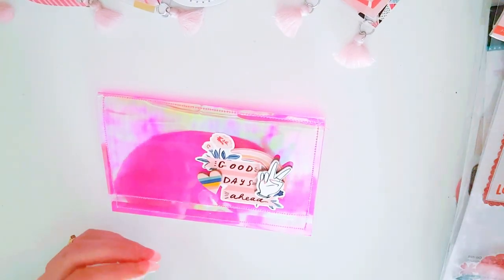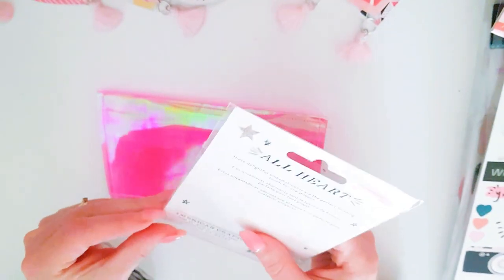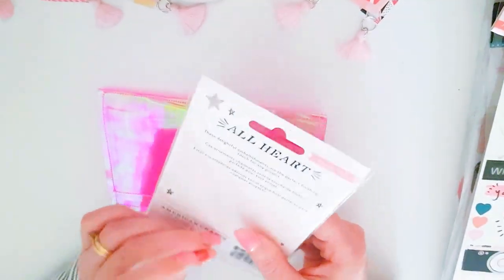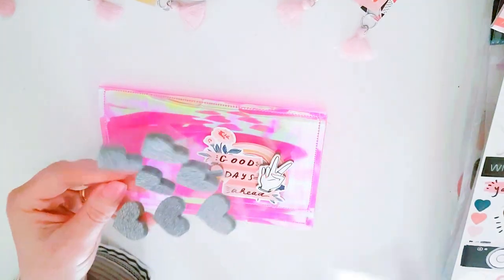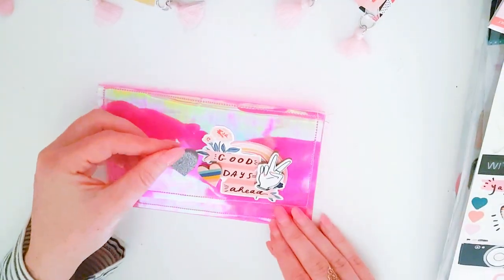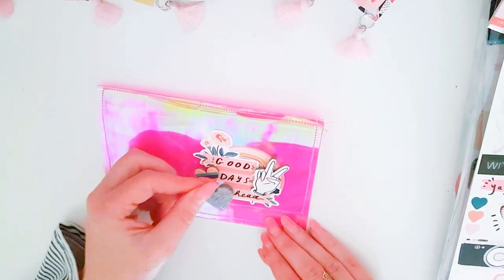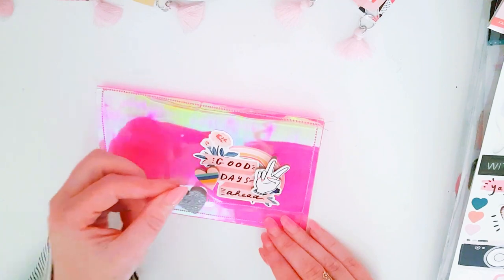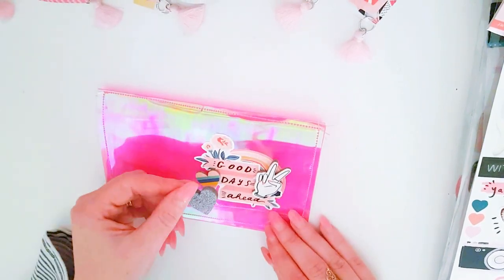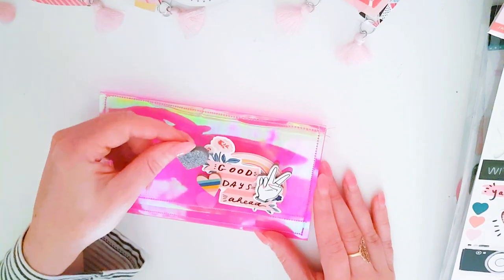I had some silver hearts just here — the Chunky Donkey All Heart acetate hearts. Let's see if that would look good somewhere along here or whether that would be too much. Yeah, it might be a bit too much.